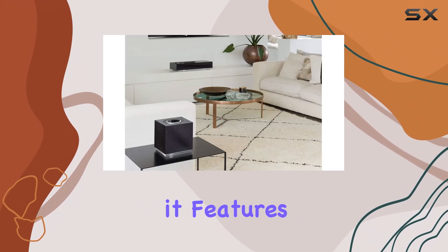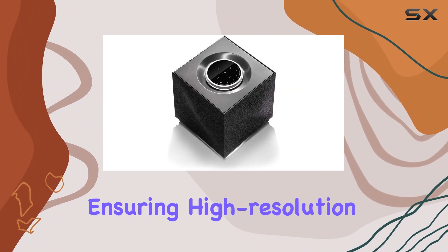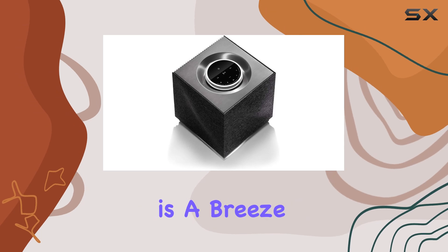For audio files, it features optical SPDIF up to 96 kHz and USB connectivity, ensuring high-resolution audio playback is a breeze.